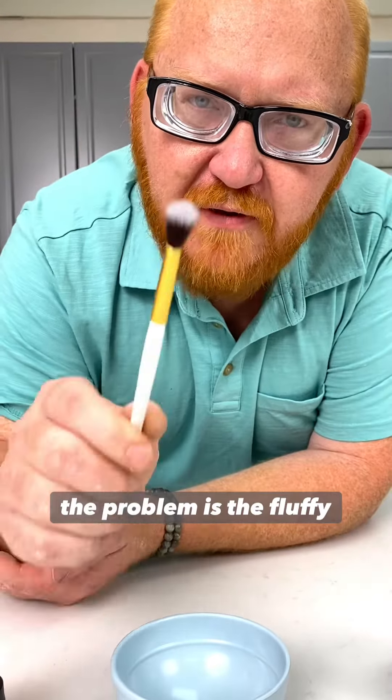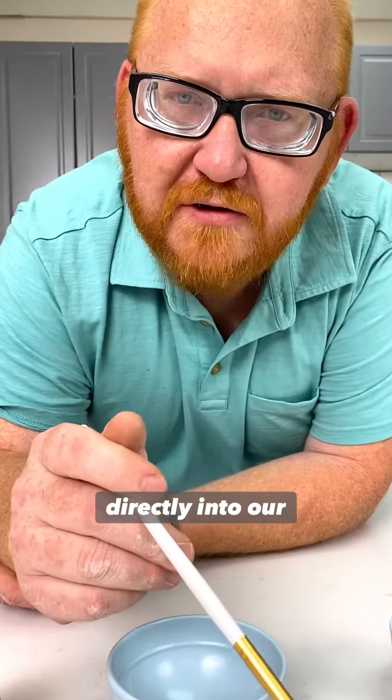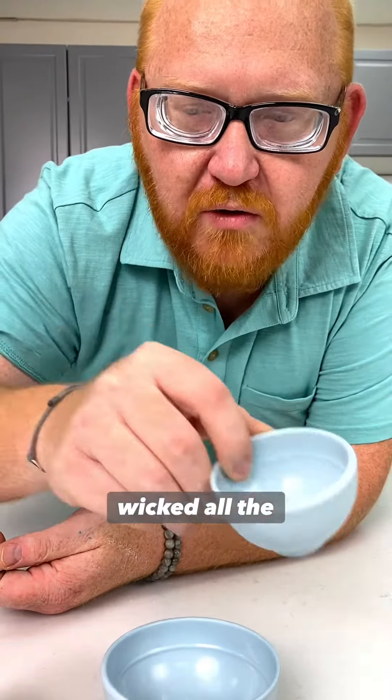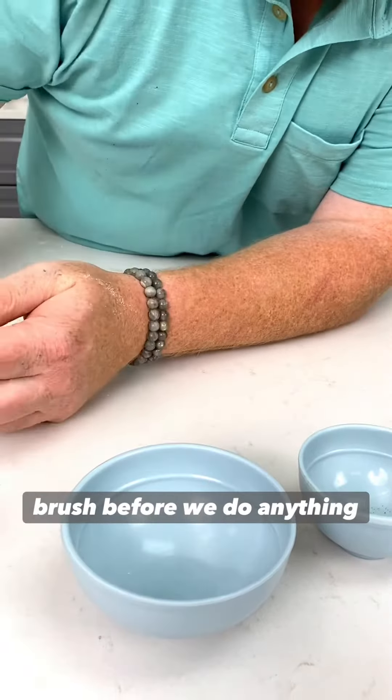The problem is the fluffy brushes love to absorb the moisture. So if we just put the color directly into our paint, it's just going to go ahead and wick it all away. We're going to take the color solution and prime our brush before we do anything else.